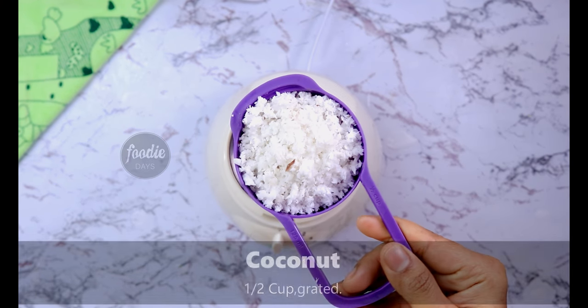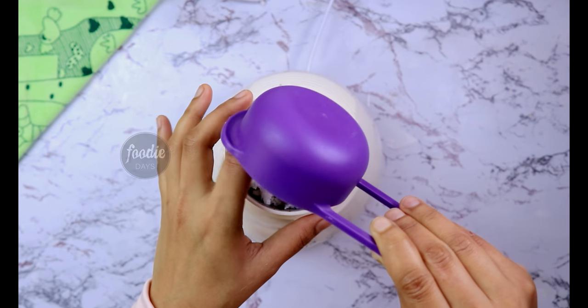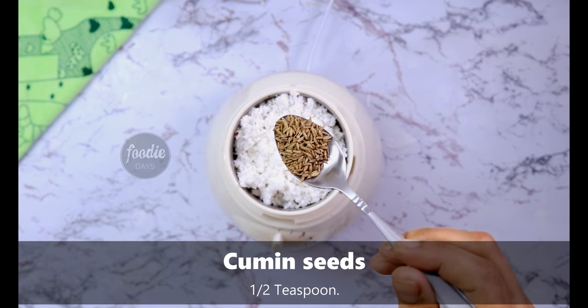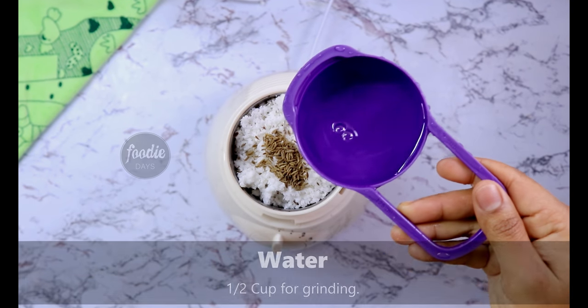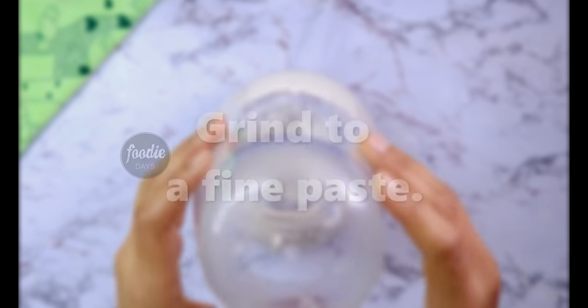When we mix the pineapple, we will mix it up in a jar. We will mix it up in 10 teaspoons. We will mix it up in a nice way.